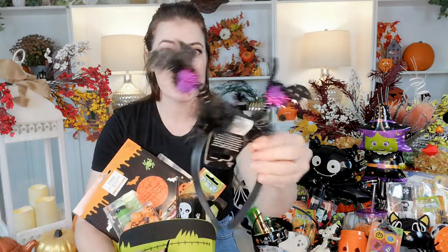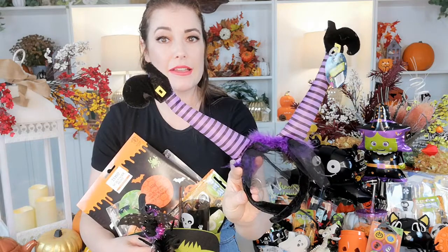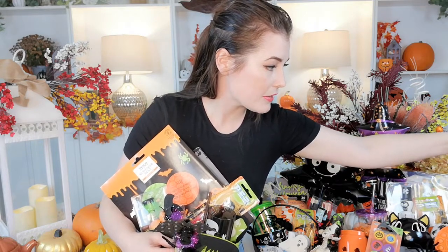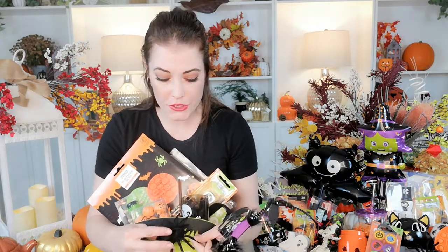And on cue, the Deelie Boppers have fallen out — little bat Deelie Boppers that twang as Deelie Boppers should. They are from the pound shop. I also have another version — the sticky-out witch's legs. These ones don't bop though, they are solid, and they were from Wilkinson's, again a pound. They had lots of different Deelie Boppers, all different colours, all different styles. Little ones can wear these to school, school discos, out and about or while trick-or-treating, or just around the house.